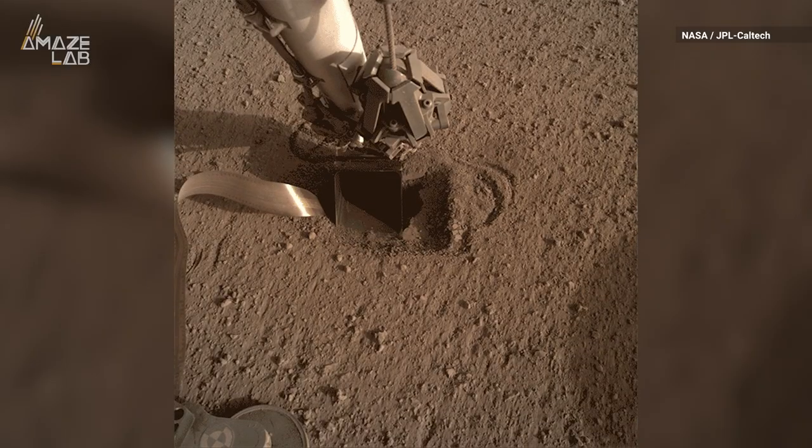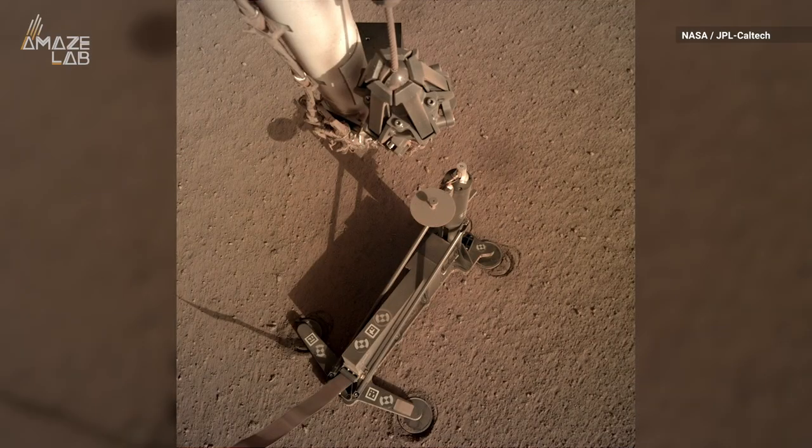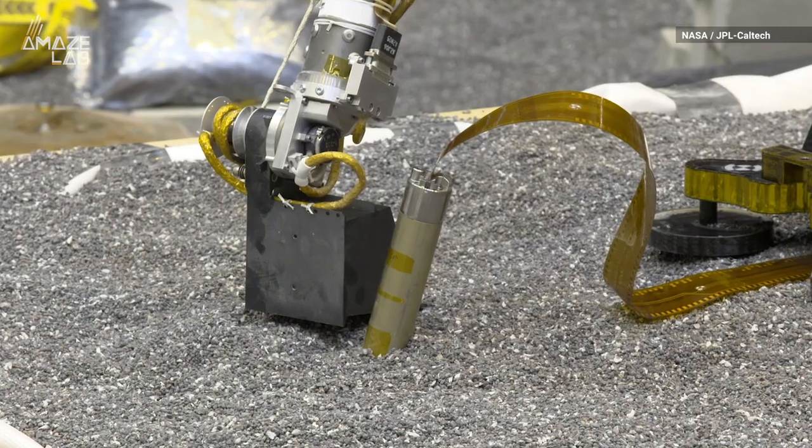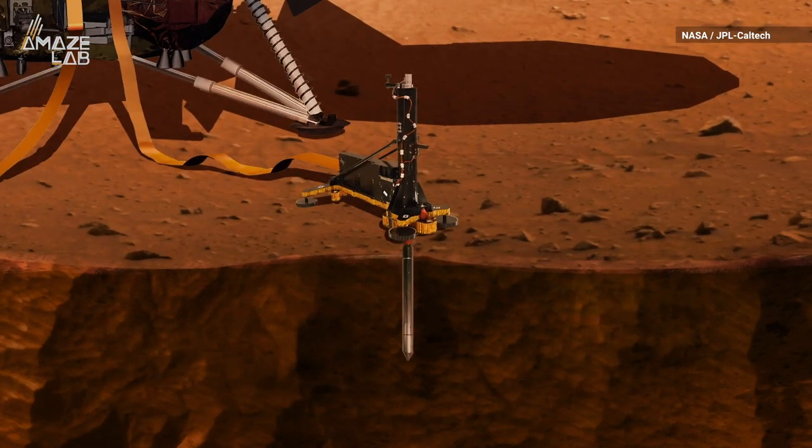Who knew that digging a hole on Mars could be such a pain? For the past year and a half, that's been the task at hand for NASA's InSight lander, which has been using its robotic arm to help a heat probe burrow beneath the planet's surface.